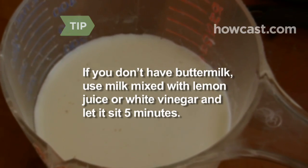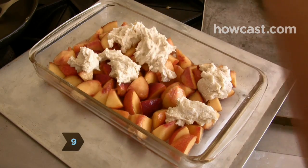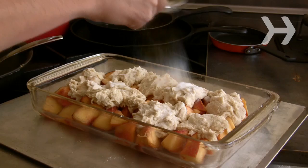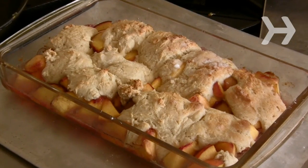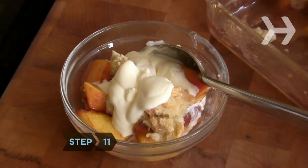Step 9: Drop the dough in large quarter-cup dollops onto the peaches and sprinkle the dough with the remaining teaspoon of sugar. Step 10: Bake until the fruit is bubbling and the buttermilk biscuit topping is golden brown, approximately 30 to 40 minutes. Step 11: Cool for about 15 minutes and serve with plenty of vanilla ice cream or whipped cream.